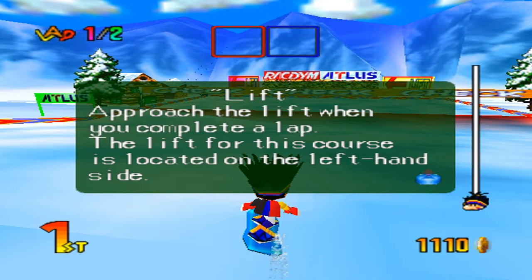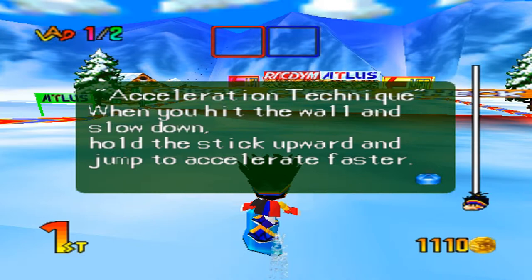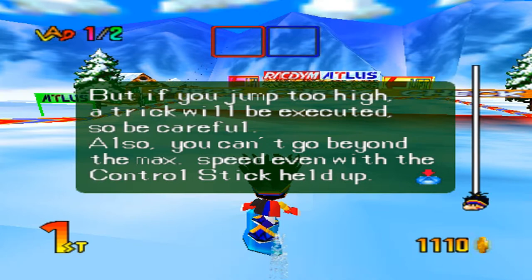My dog is now growling right next to me — I guess he's having an interesting dream. Anyways, let's continue. Acceleration technique: when you hit the wall and slow down, hold the stick upward and jump to accelerate faster. Say you got hit by a weapon near the lift area — if you fall, press the A button repeatedly and hold your control stick in the direction you want to go. Don't hold the A button down or he will perform a trick. Also, you can't go beyond the max speed even with the control stick held up.